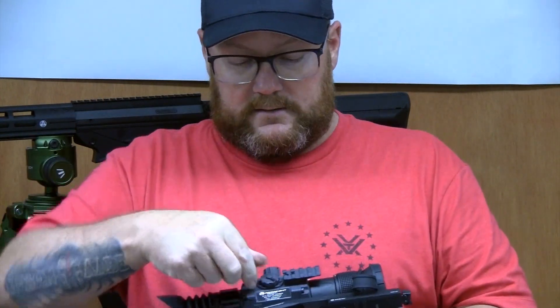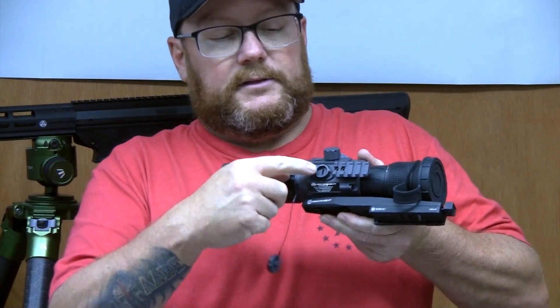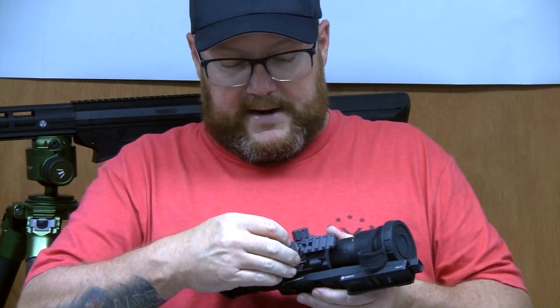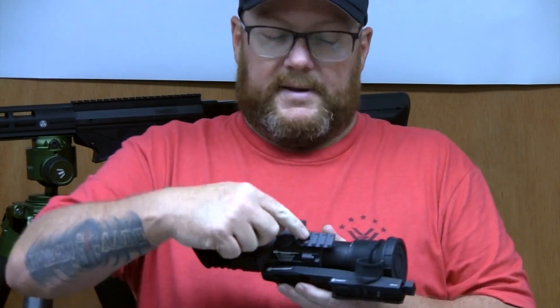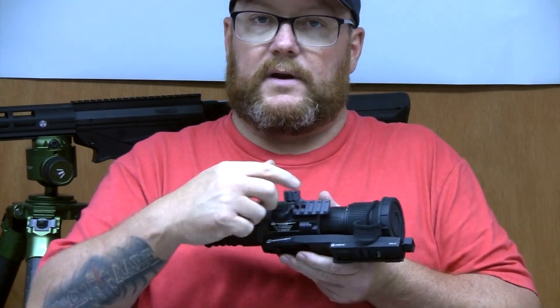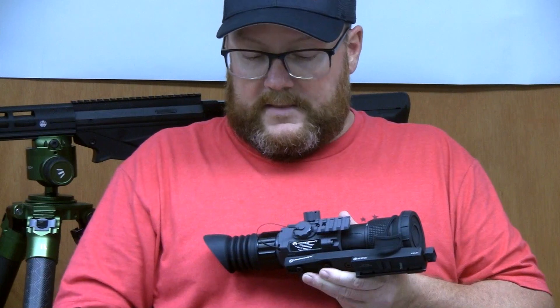On the side here it's got another waterproof seal — USB-C. If you want to run an external battery pack, you're going to run it through there, and it's also got a molded Picatinny right here for that reason. So if you wanted to put a flashlight on it or an external battery pack, whatever you want, you can put that right on there.